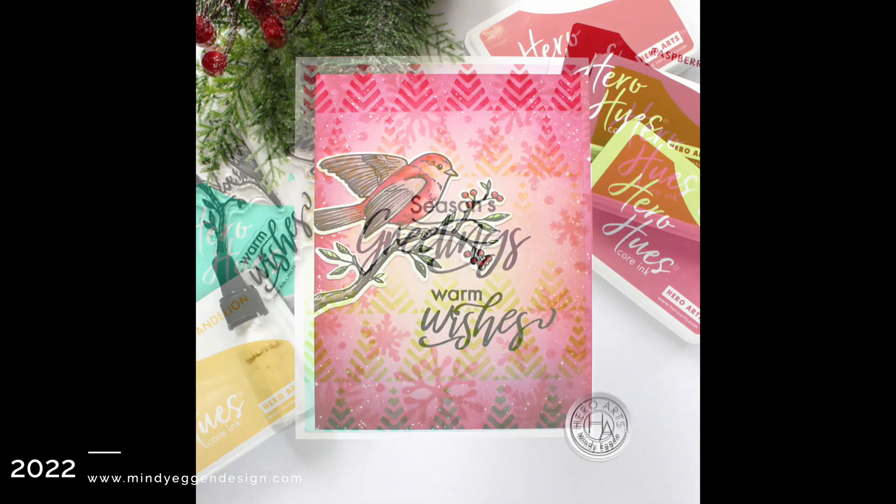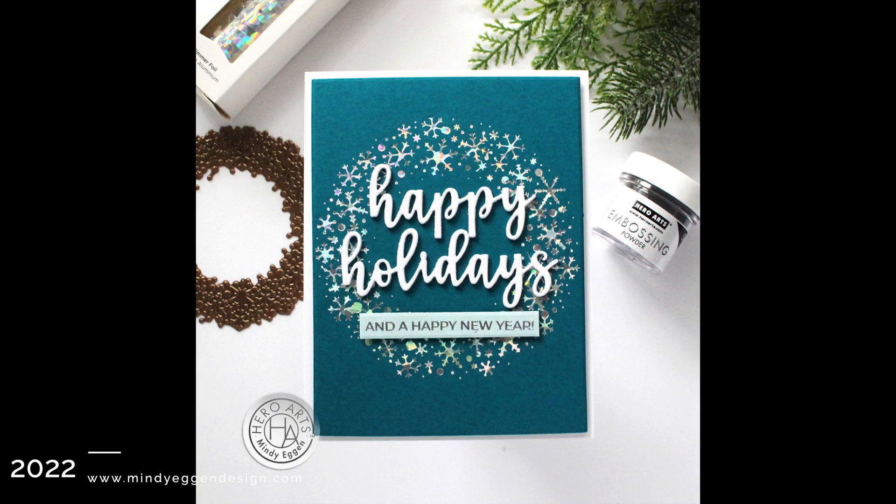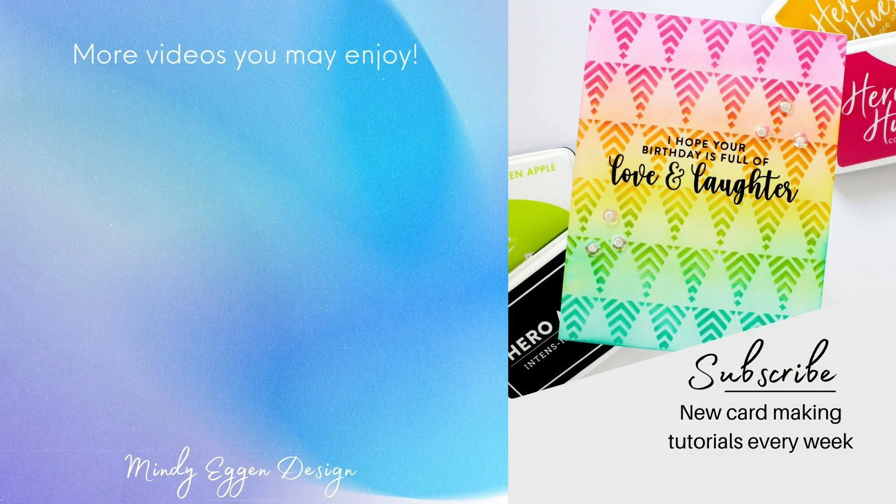Here's a look at another card project. I have more over on my blog, celebrating the new holiday release from Hero Arts, including hot foil plates which I absolutely love creating with. I'll have more videos in the future, so be sure to stop by the blog for more inspiration from the catalog and join the blog hub where we're celebrating the release with giveaways and tons of inspiration.